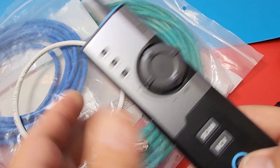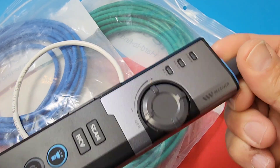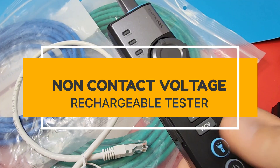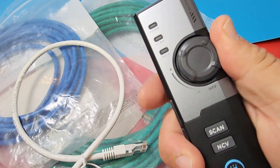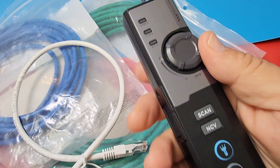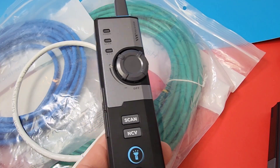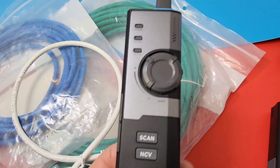Let's take a closer look at that NCV unit. This is sort of a built-in tester — it strictly does NCV and is really simple to operate. Turn it on and we have a sensitivity mode. The higher you go, the more the sensitivity. Sometimes you want high sensitivity because you're looking for something that's hard to find; other times you lower it because there's too much interference around you.